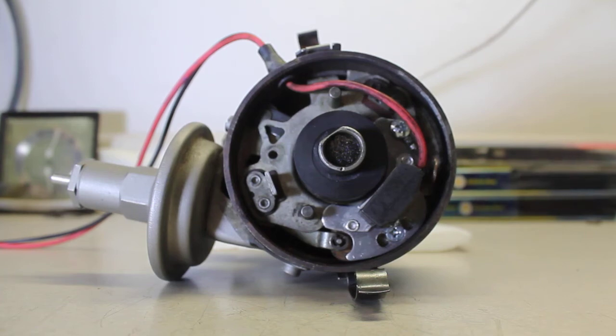Today we're examining the Petronix igniter electronic ignition conversion done to this Chrysler Prestolite dual point distributor. This is done by a lot of guys in order to eliminate the maintenance periodically required with breaker points, and also to get a consistent and clean spark.